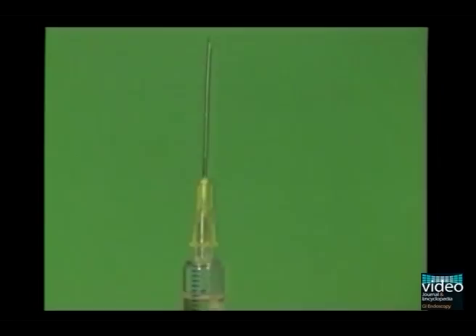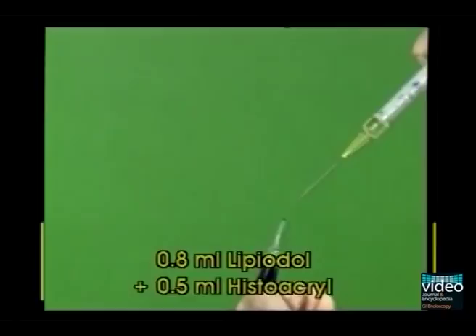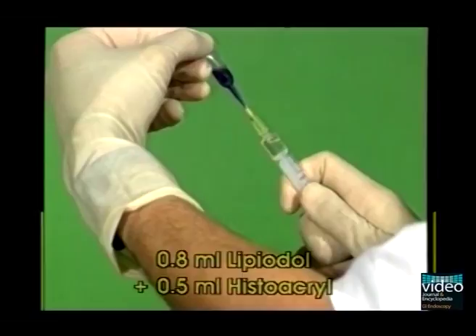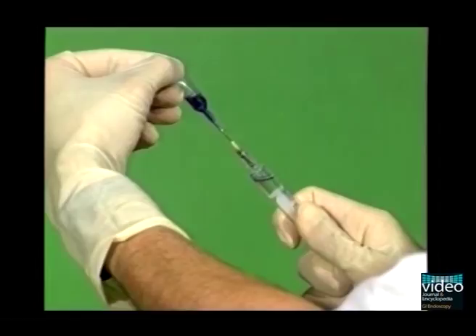To prevent the cyanoacrylate from solidifying too quickly, dilution with lipiodol is necessary. The optimal mixture of cyanoacrylate and lipiodol is essential to achieve optimal results and avoid complications. We recommend the following proportion: mix 0.8 milliliters of lipiodol with 0.5 milliliters of cyanoacrylate.